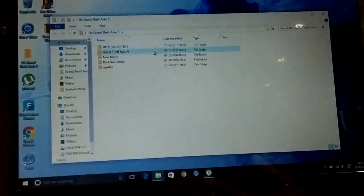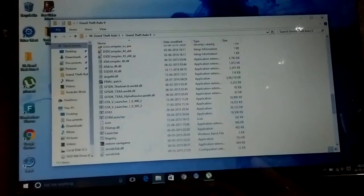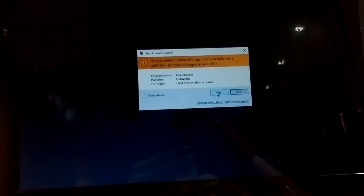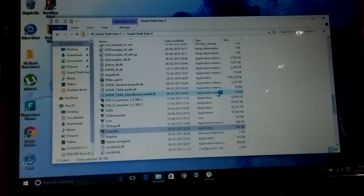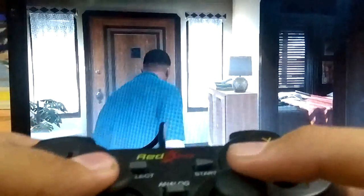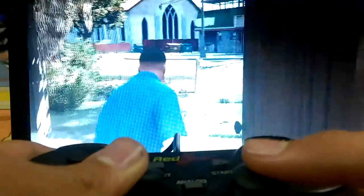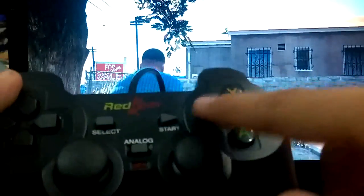Here is GTA 5. The GTA 5 startup will take a lot of time, so I am skipping that part of the video. Here is my GTA 5 loaded, and here is the gamepad. So let's just start playing. Here are the two analog sticks and the X2D mode.